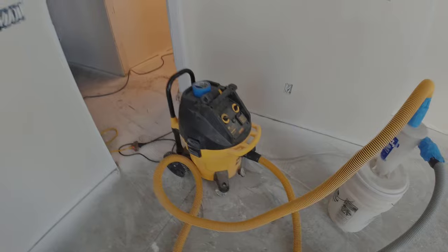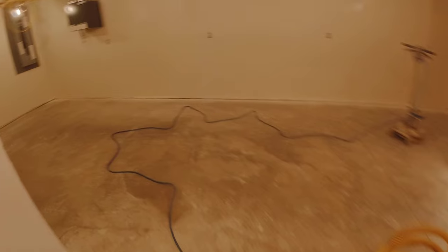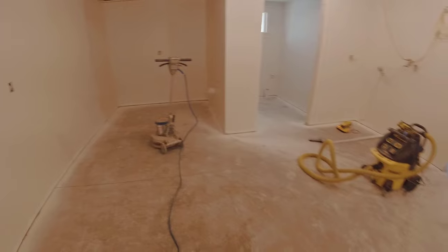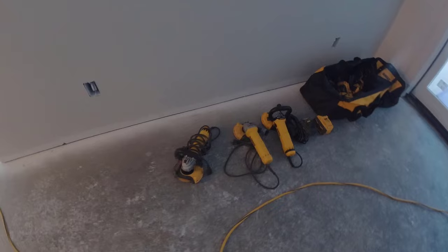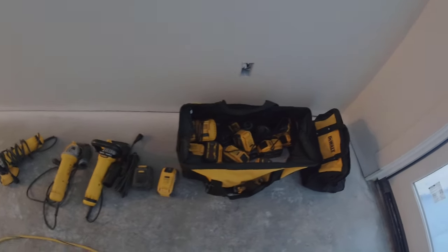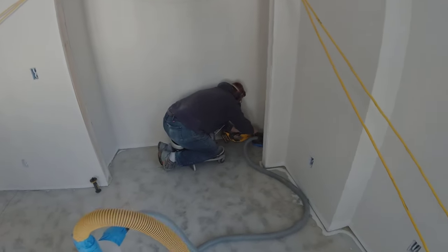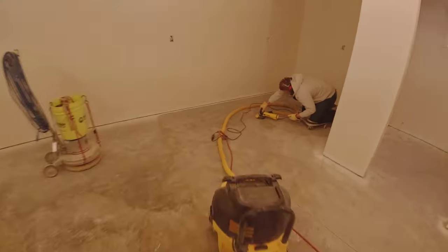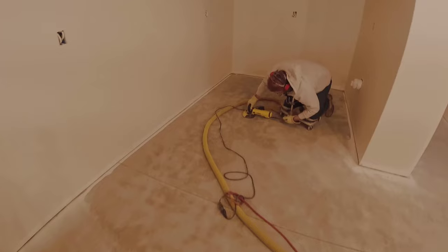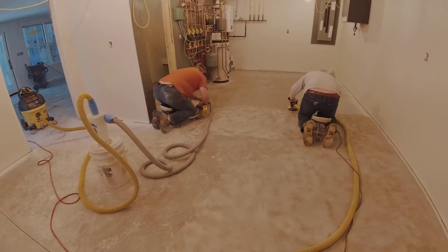In case you guys don't know, I'm a brand ambassador for DeWalt this year in 2024, and they've supplied me with a bunch of DeWalt tools. As we go through the video, we'll be going through some of these tools they supplied me with and show you what we use to do the prep on a lot of these floors. They have both battery-powered and corded concrete floor grinders, plus these really cool HEPA vacuums that keep the grinding pretty much dust free on all these floors that we do.